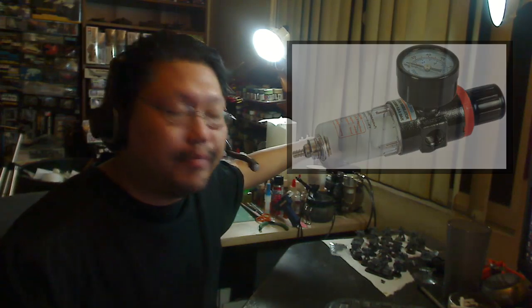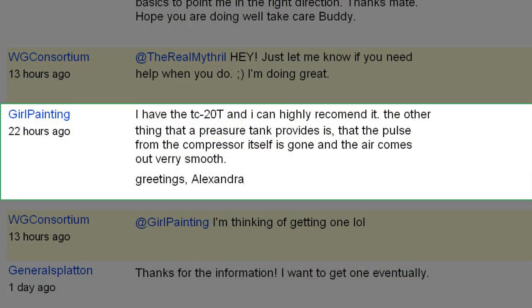Girl Painting writes: "I have the TC-20T and I can highly recommend it." Well, there you go — if Girl Painting recommends it, that's another good backup for that compressor. The other thing a pressure tank provides is that the pulse from the compressor itself is eliminated and the air comes out very smooth. She's right there too.